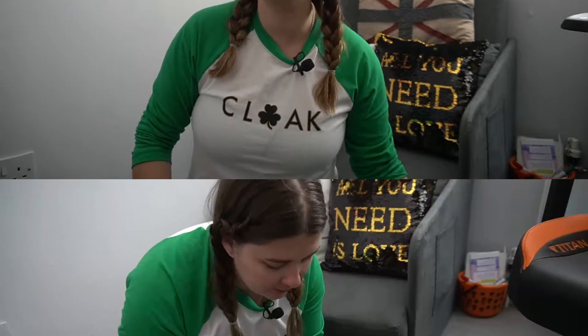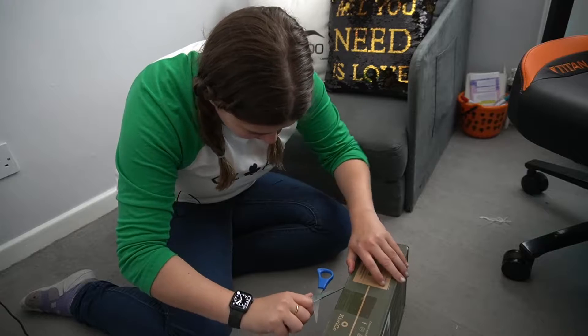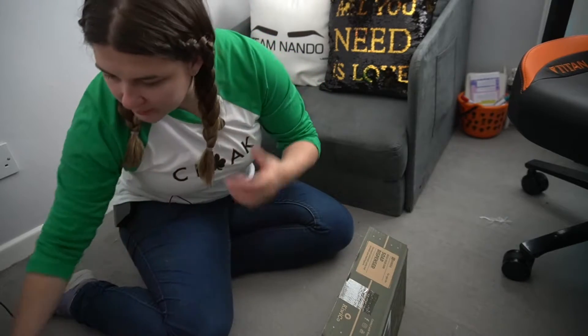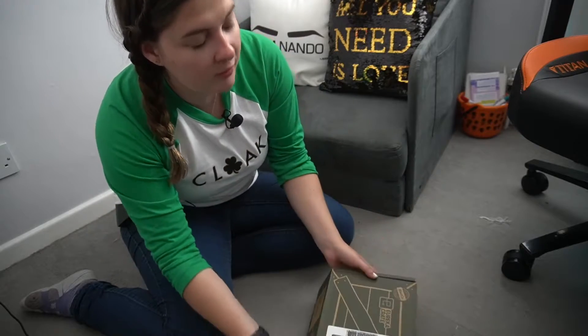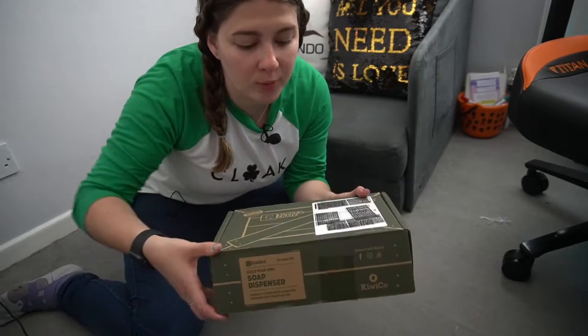I'm not going to ramble too much about this. We're just going to get straight on in and see what's inside and then I'll bring you along for the build as I did last time. Let's have a looky look inside and find out how we are going to build our soap dispenser.